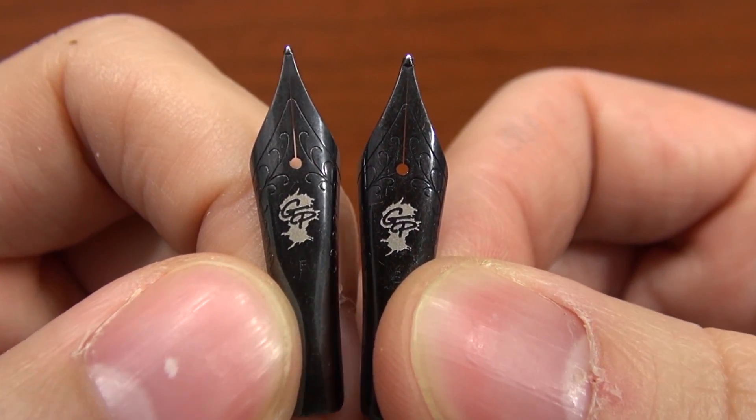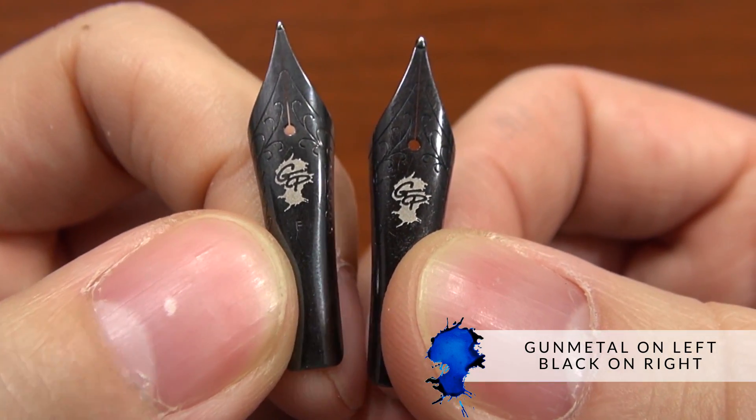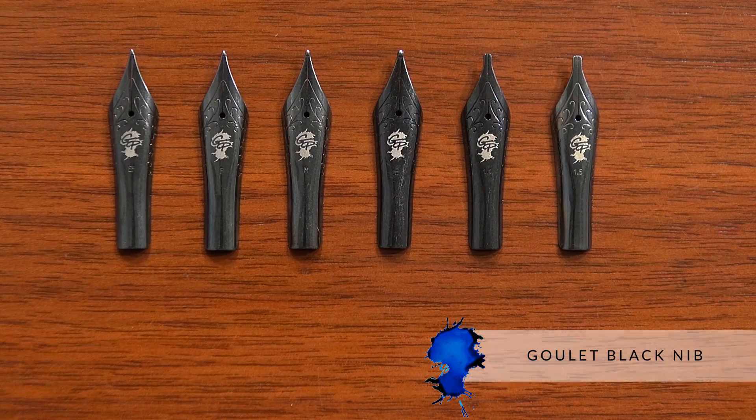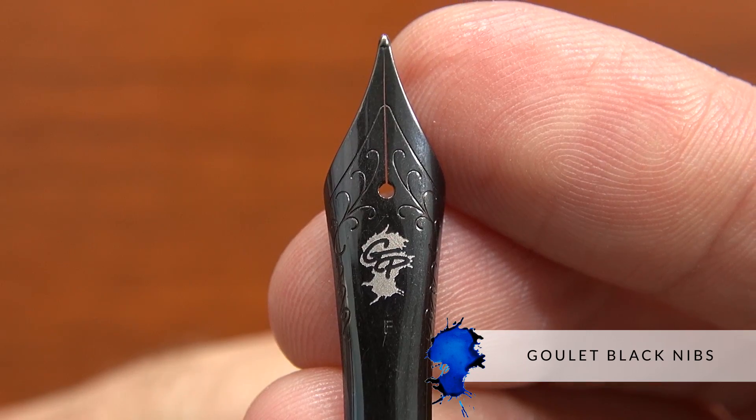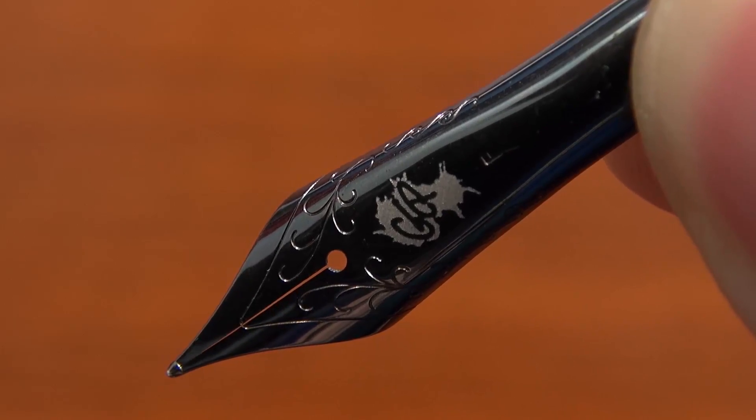We've inspected the initial shipment of all the nibs we've gotten. We're seeing more of the gunmetal than the true black, so probably expect that's what you're going to receive. That's it for the Goulet black nibs — we're excited about these. If you have any more questions, you can ask us in the comments on YouTube or on the blog. You can learn more and buy them at gouletpens.com. Be sure to subscribe to our YouTube channel if you haven't already. Thanks so much for watching!